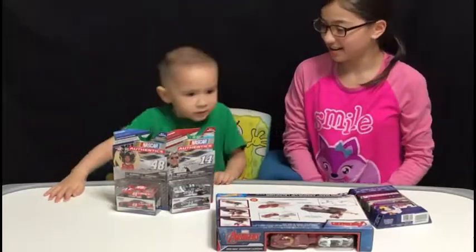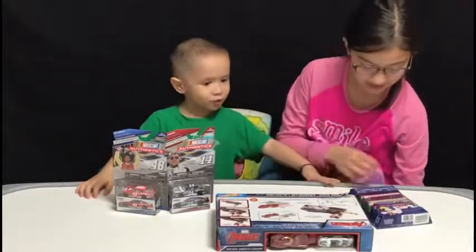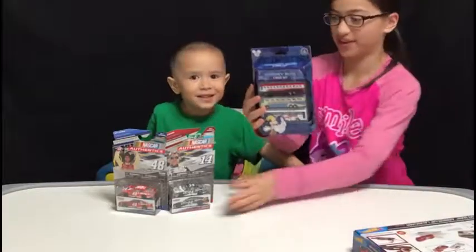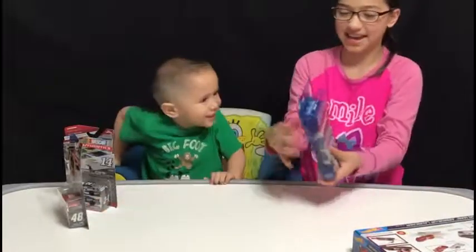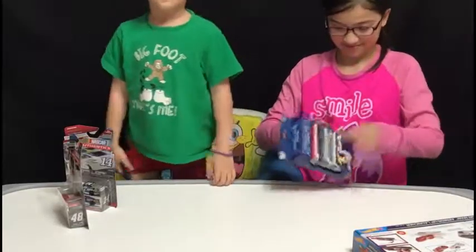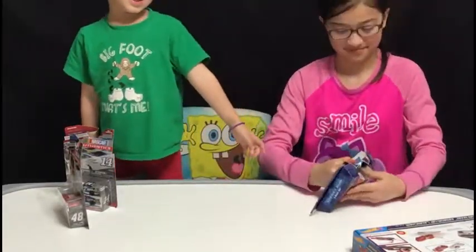Which one should we do first, Calvin? We should do this one — the Disney bus three-pack set. We're going to do first. We're doing the Disney bus set.